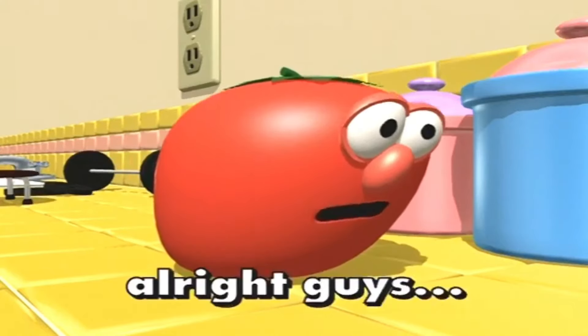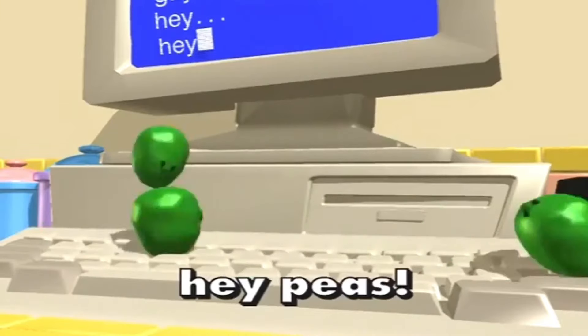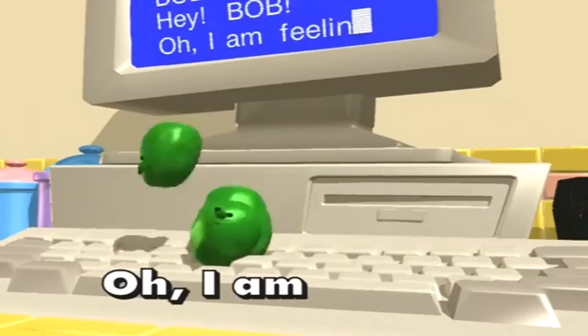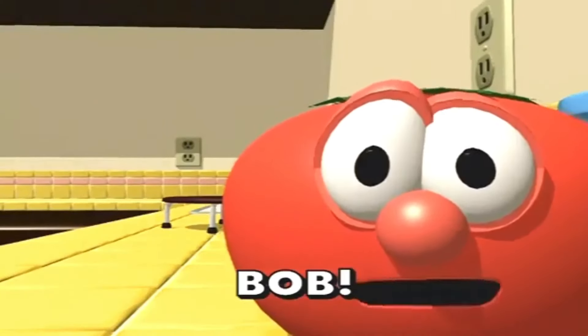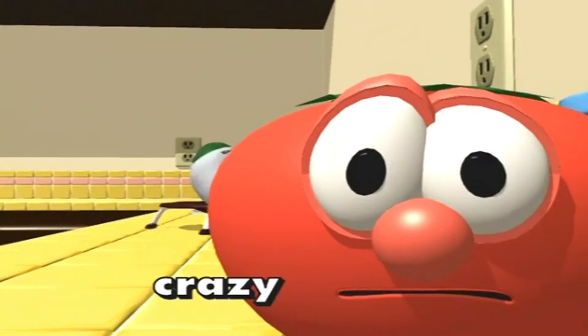All right, guys, that's enough. Guys! Hey! Peas! Bob! Oh, I am feeling woozy. Rule tape. Oh dear. James, stop this crazy thing. It was fun, though. Thank you.